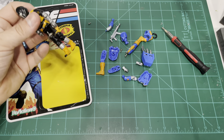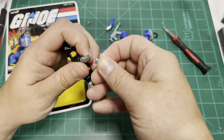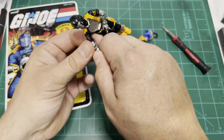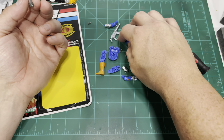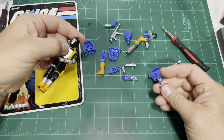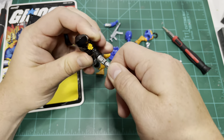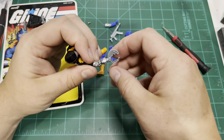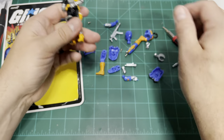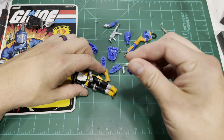Let's take a look at accessory compatibility between a vintage BAT and the new one. I have one of the hands here — it's tight, but it goes right on. So at least that is compatible. And this is a damn near 40-year-old figure — do these things at your own risk. The claw attachment, same thing, should go right on. Now, these hand attachments are made of a somewhat soft material. It's not super soft, but it's not like some of the stuff we've been getting with the Classified line. But it's pliable enough that it's going to give a good grip to these posts.